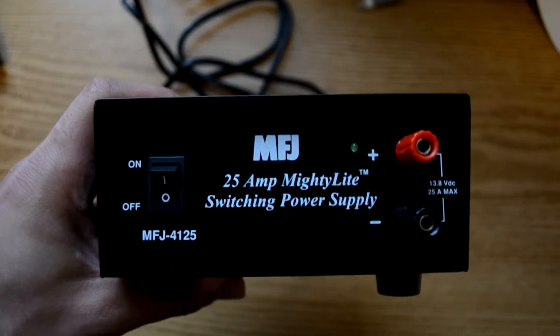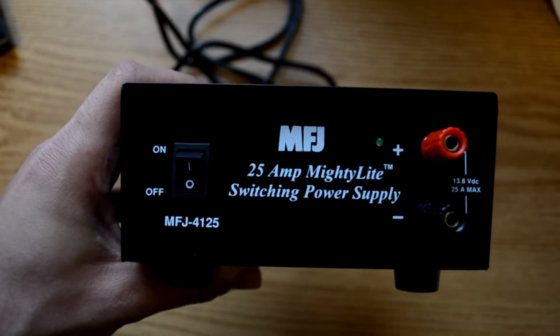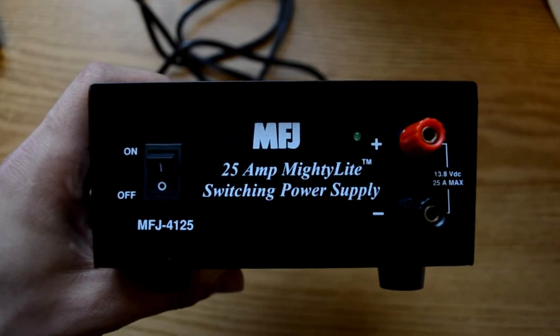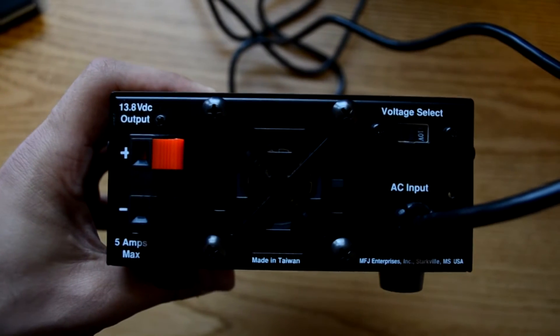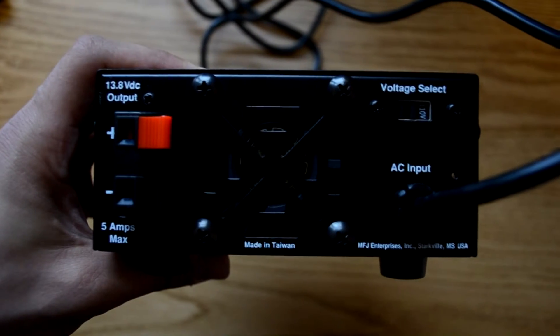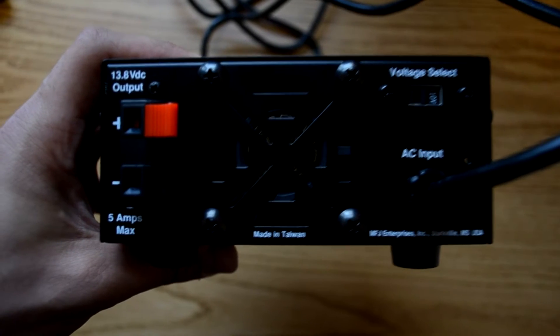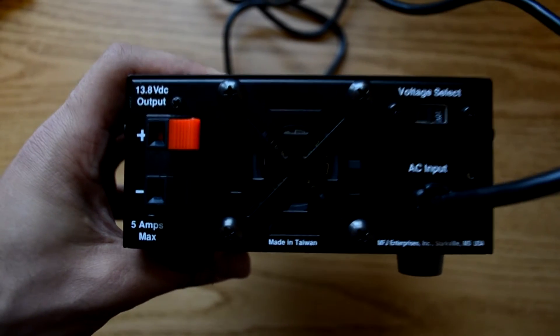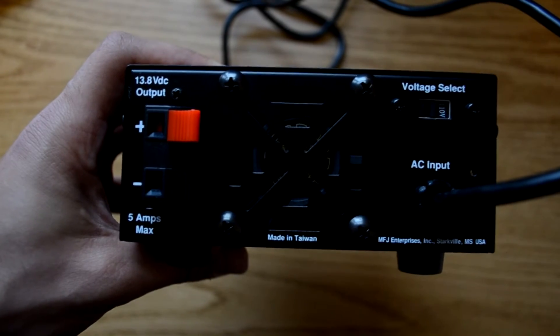Starting with the front panel, you'll see it's pretty simple. There's the on-off switch, there's an indicator LED, and there are two five-way binding posts. Going to the back panel, there's some wire terminals that are rated for 5 amps max, so it's a low-power output. You've got your fan in the middle, your AC input, and your voltage select switch.